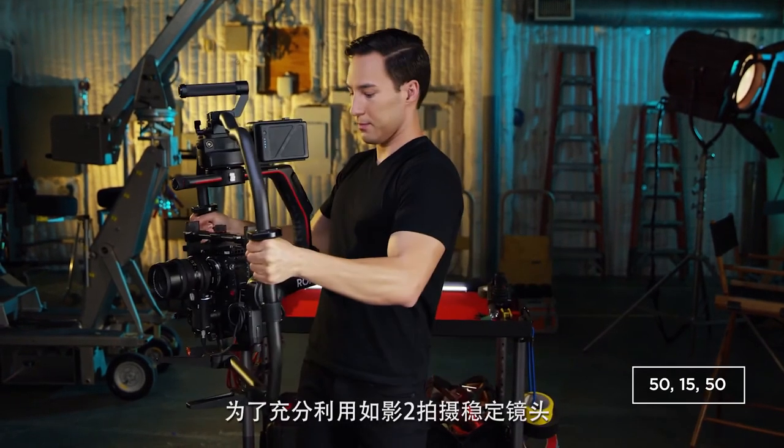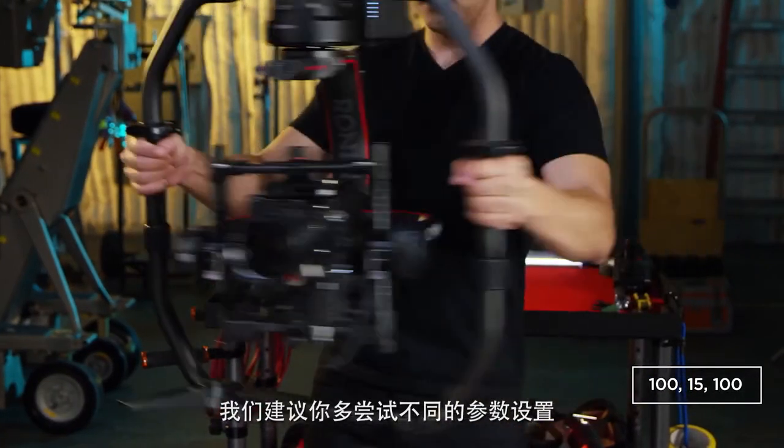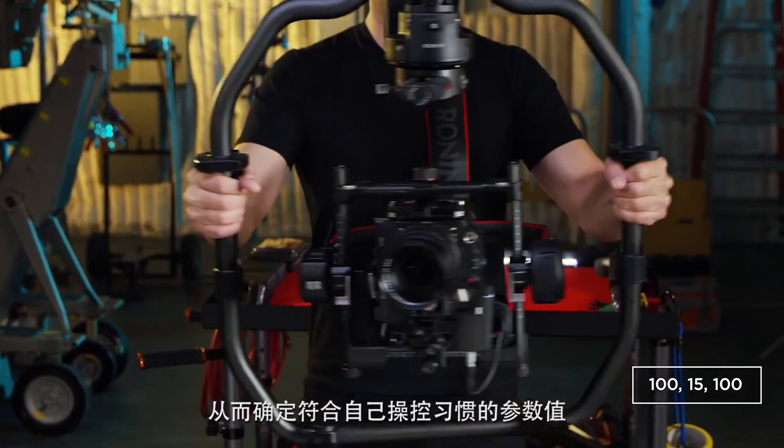To get the most out of your Ronin 2, we suggest playing with the settings to suit your operating style to get the perfect stabilized shot.